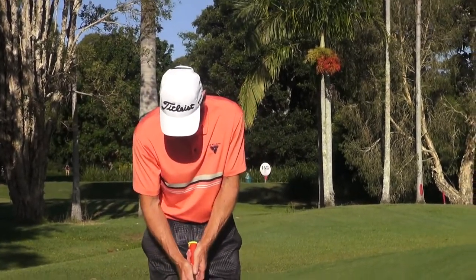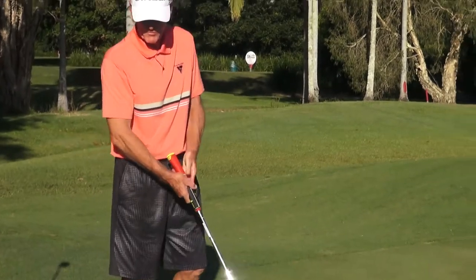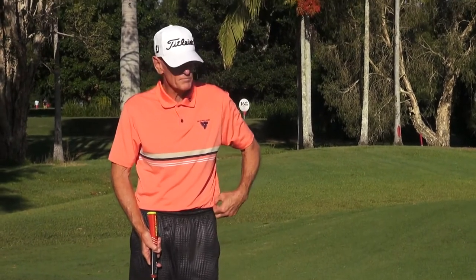In traditional putting, we had the arms moving past the body with separation of the arms from the body. In the belly motion connected process, we have no disconnection of the arms.